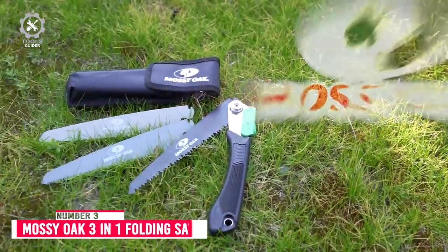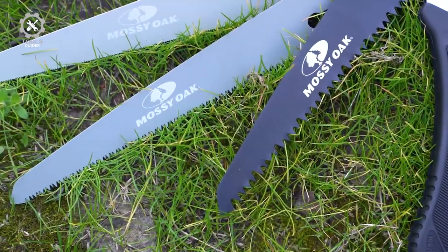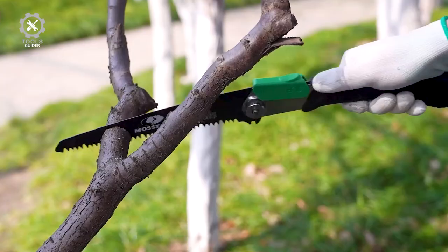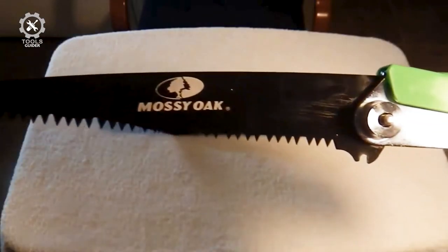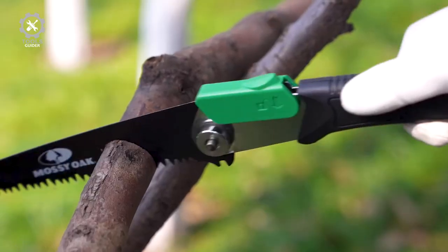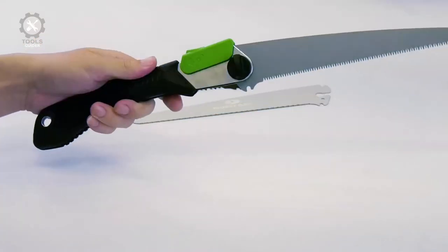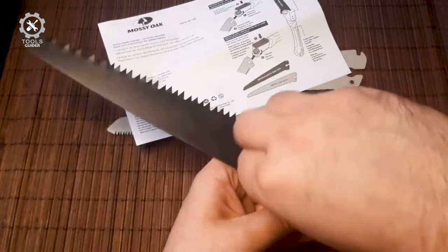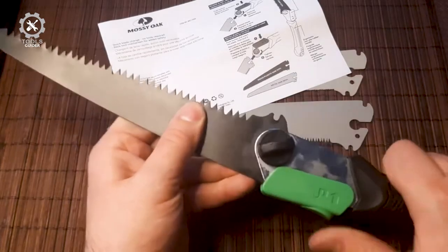Number 3: Mossy Oak 3-in-1 Folding Saw. The Mossy Oak 3-in-1 Folding Saw features triple-cut razor-sharp teeth. The folding hand saw can easily cut wood, tree, bone, and plastic metal, and is a great help in the bush for trail maintenance, camping, or constructing shelter. It comes with an ergonomic slip-resistant comfort grip handle with TPR rubber coating, and the rugged razor-tooth blade remains stable during strong pulls, resulting in accurate cuts.